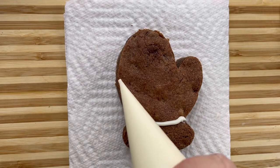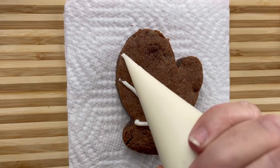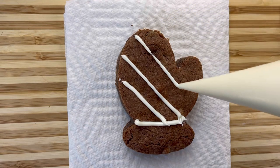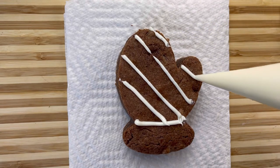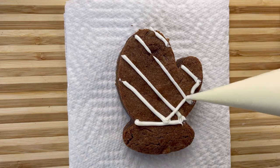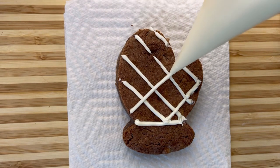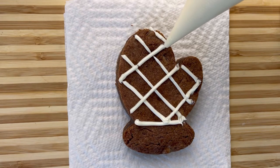I want you to just make your own designs. I'm just squeezing a little bit of icing right here. And then I'm going to make some lines like this, just going across, going across. And then I'm going to go the other way. If you make a mistake, just go over it like that. You see how I covered up those mistakes.